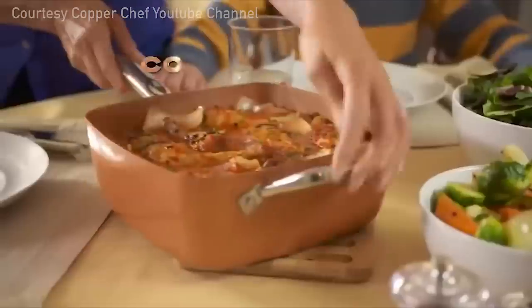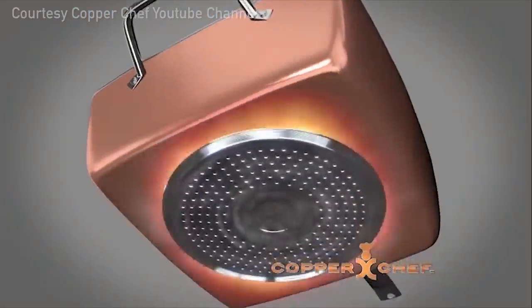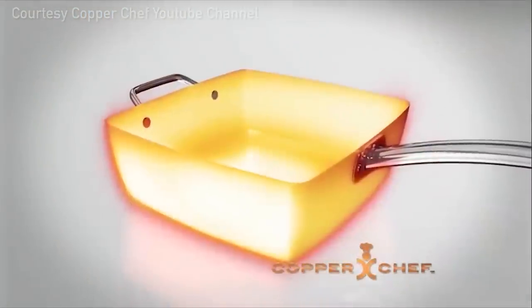Welcome back to Kitchen Gadgets. We are not shooting an infomercial today — we are testing an infomercial product. Introducing Copper Chef, the non-stick all-round square pan. Its induction plate channels heat quickly and evenly with no hot spots.